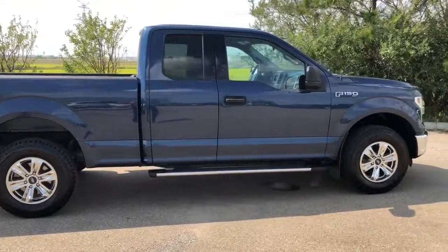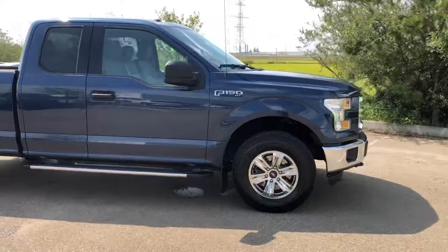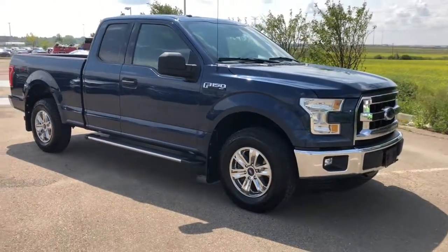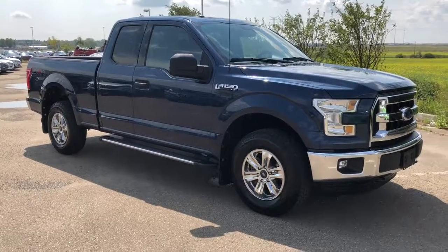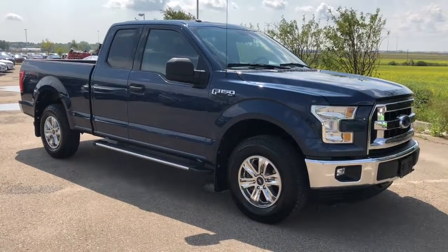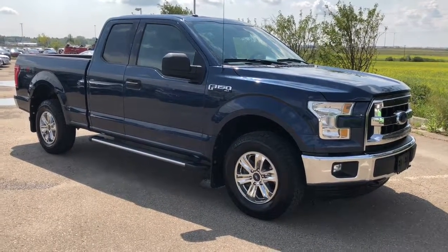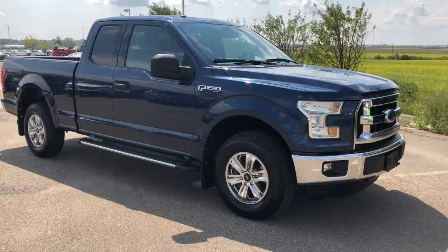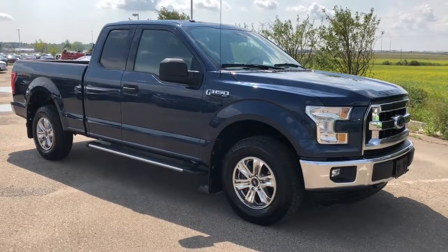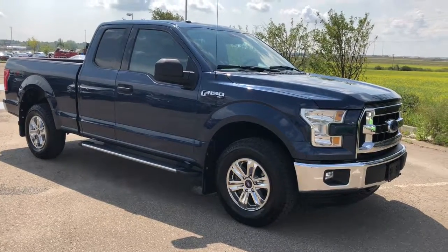So we are coming to the end of this vehicle walk around of this 2015 Ford F-150 XLT. Really nice truck — very comfortable to drive in. You sit up nice and high, which I really like, and I like the running boards as they allow me to easily get in and out of the truck. Come on down to Sherwood Park Hyundai and take this truck out for a test drive. I'm sure one of our lovely sales associates will be able to answer any questions that you might have.